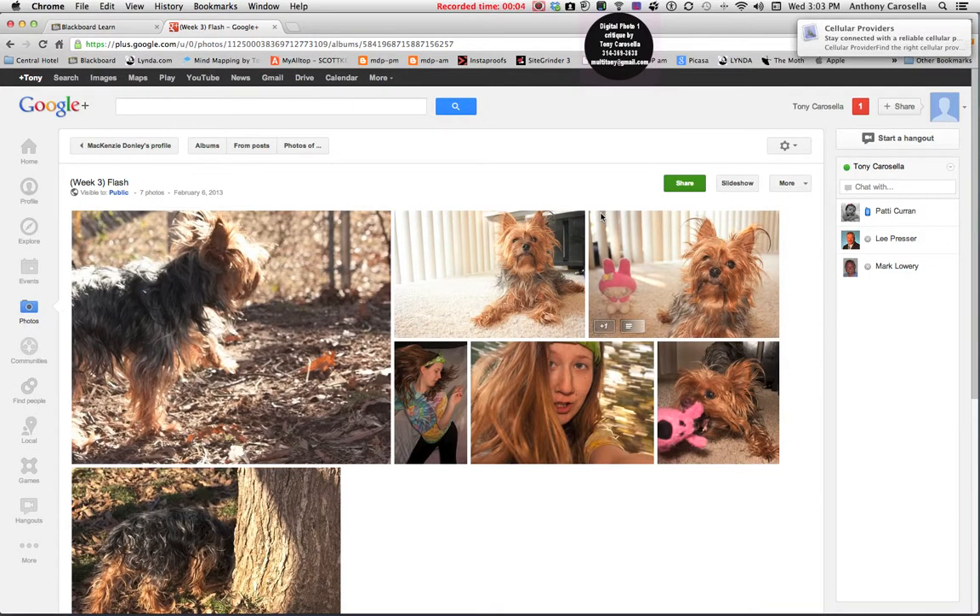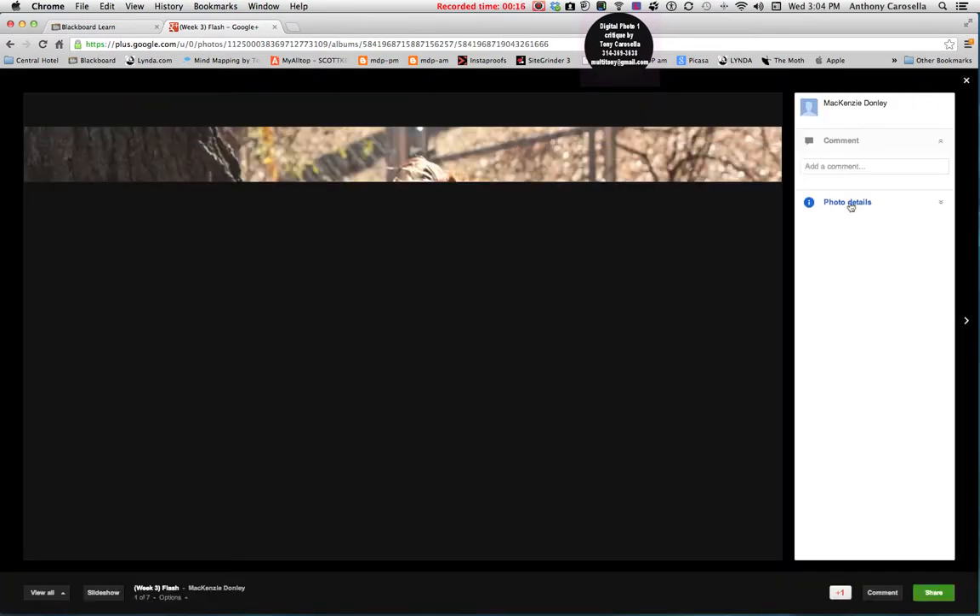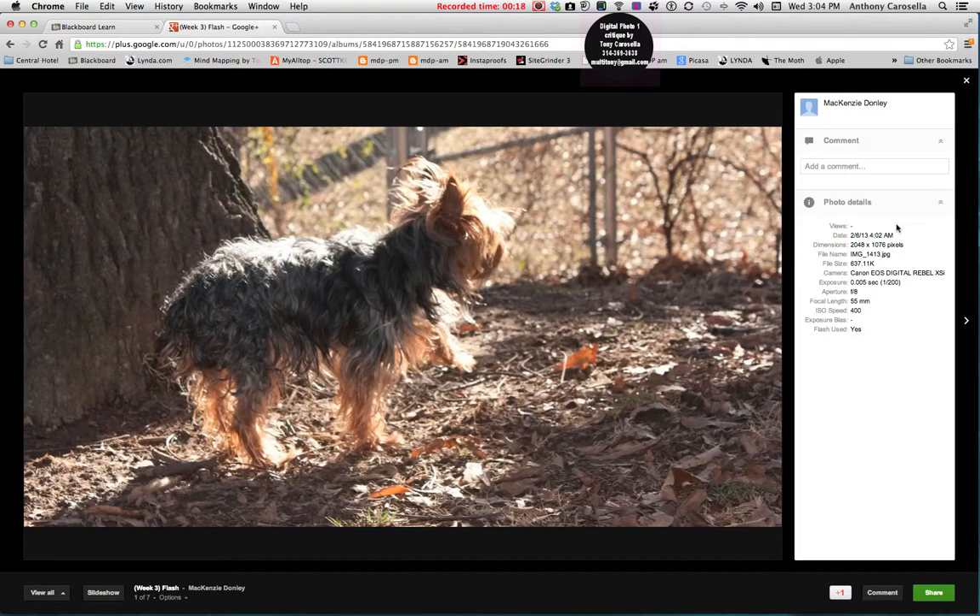Okay Mackenzie's Tony, looking at your flash assignment here — really love the creativity and the fun that you seem to be having shooting these shots. So let's take a look.